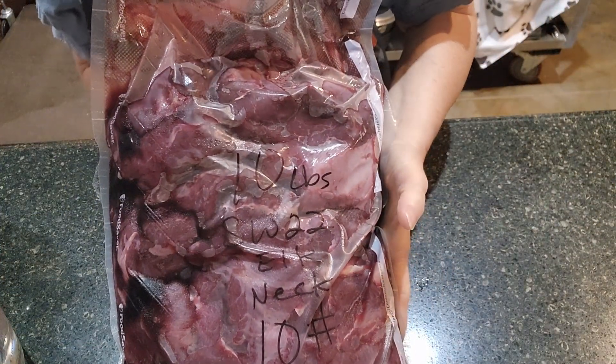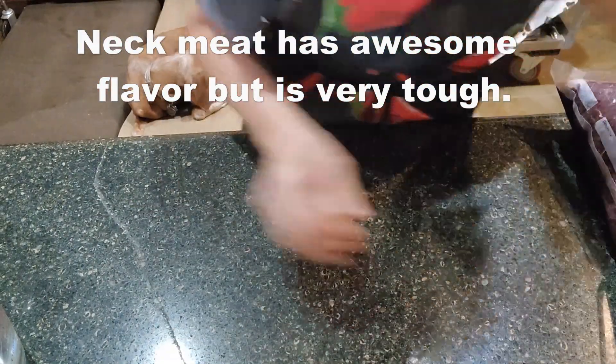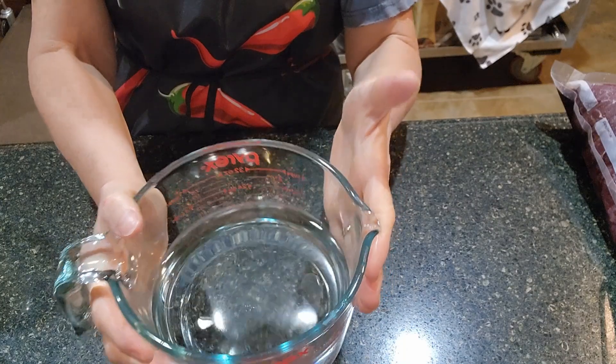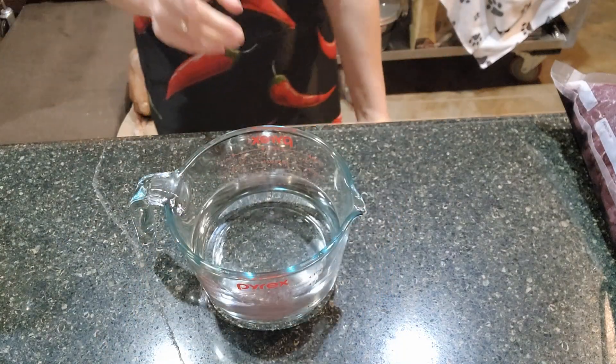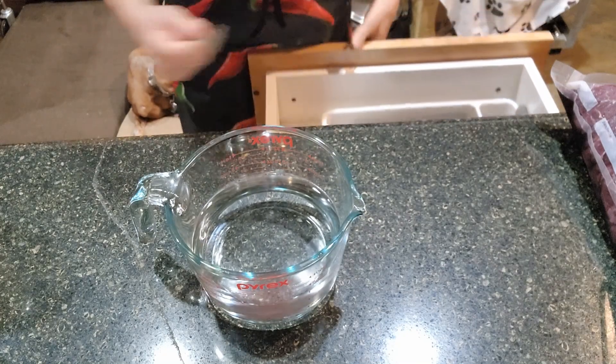I have 10 pounds of elk neck meat and I've got about two and a half cups of water just to get started. We're just going to get our spices blended first, and then if we need to add some more water we will.